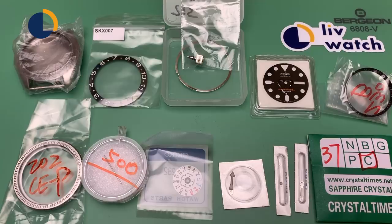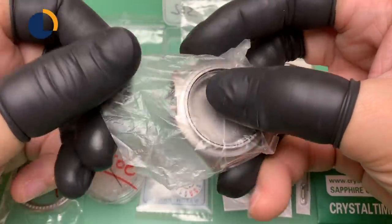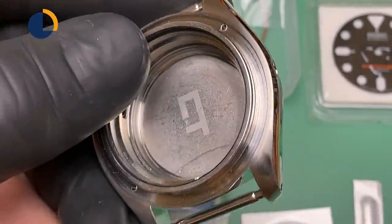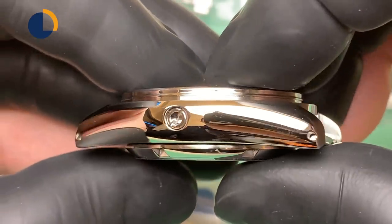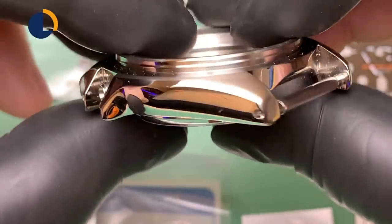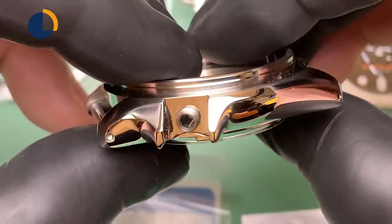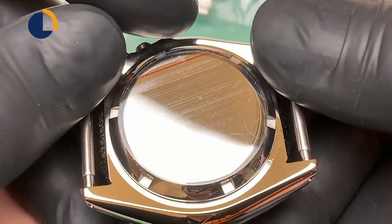Hi, this is Derek from LiveWatch. Today I have a treat for you. This is sent in by my customer Chris from Florida. We actually chatted on the phone for like 15-20 minutes — such a nice guy. The story behind this build is he's always been a Casio guy, and this time he really wants a nice mechanical watch. Instead of buying a Seiko SKX outright, he went on Crystal Time and purchased all these parts. I will say he got a very nice selection here. The helium escape valve SKX case is definitely a winner — I really like it.